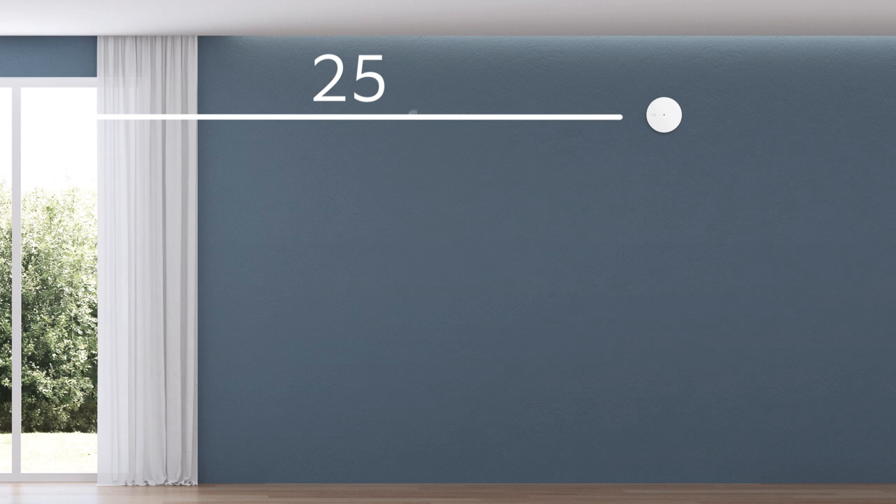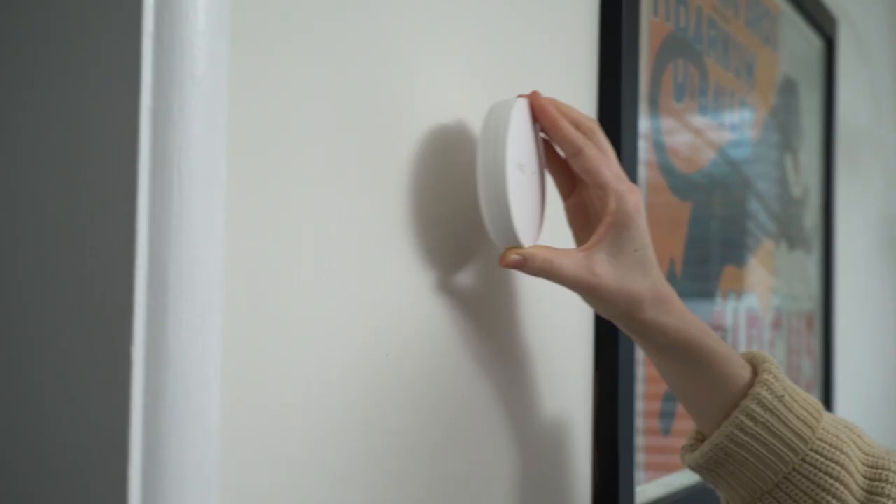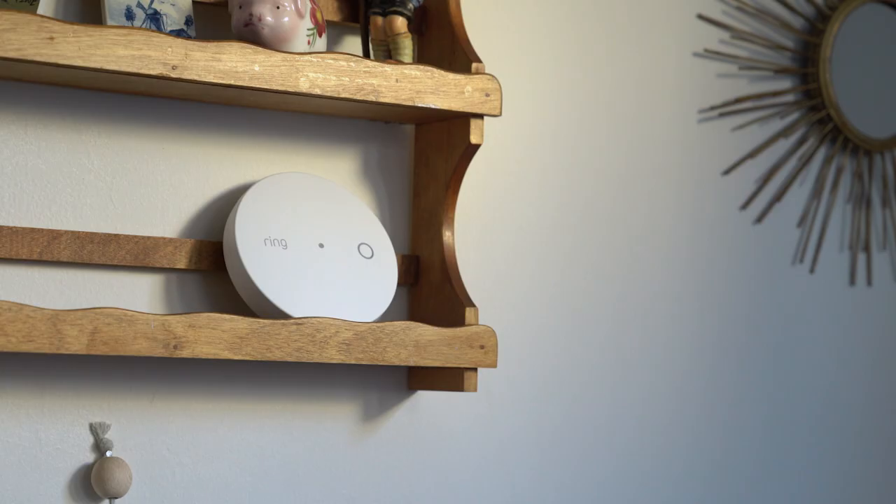You'll want to place your sensor in a spot that keeps it out of the way of kids, pets, and accidental bumps. The Glass Break Sensor should be mounted within 25 feet of glass doors or windows. It should also be 7 feet off the ground or higher to keep it out of the way. You can choose to mount it on a wall or ceiling, or place it on a high shelf.